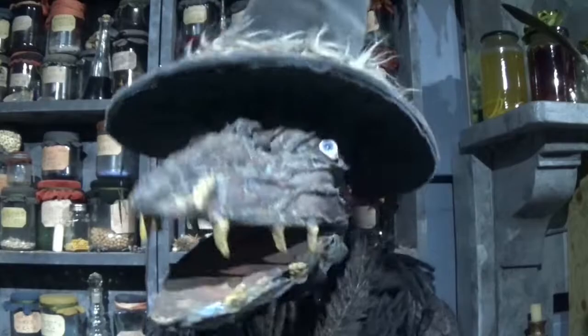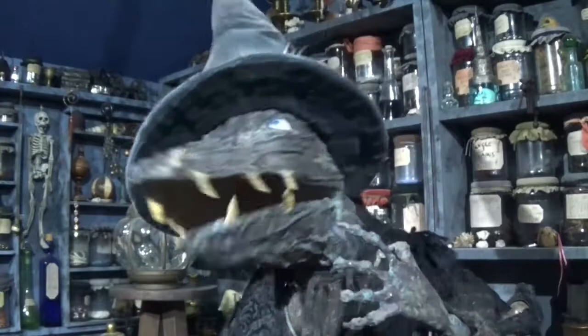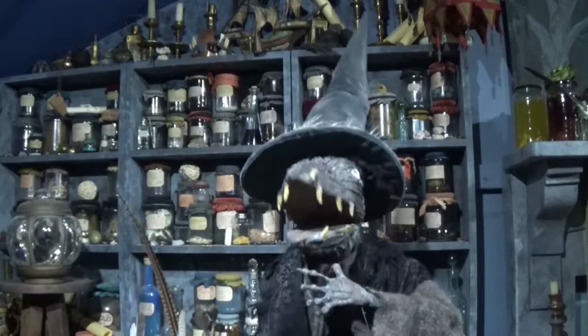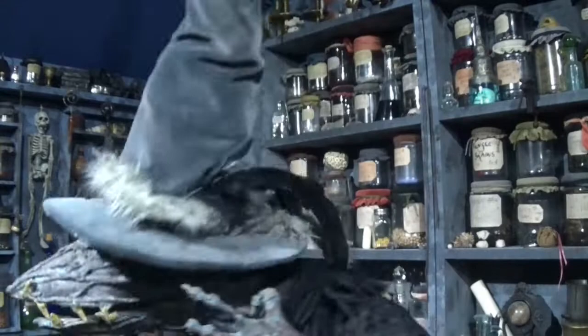Well hello children. Today we're going to make a cockroach stew. Now you might say that sounds pretty nasty. And so it does. But there's plenty of good protein in a cockroach. Especially the giant ones. So here we go.